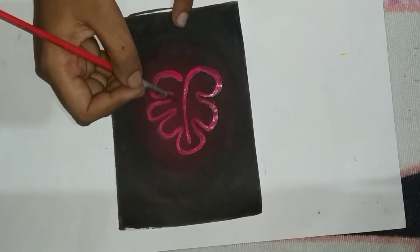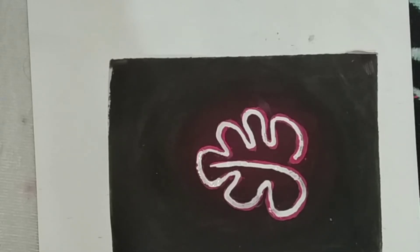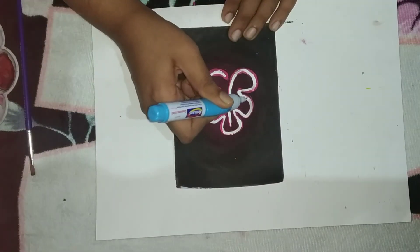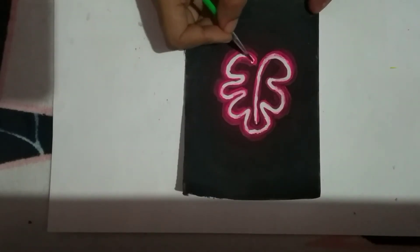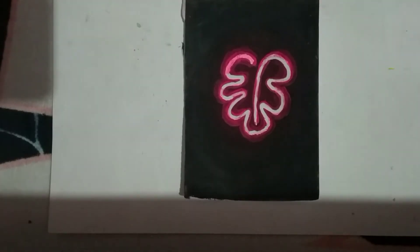After you're done with the second coating, you're going to draw a fine line between the pink border. You can use a whitener, a white marker, or white paint. After the white paint has dried, you're going to apply a bit of neon pink on the white mark.